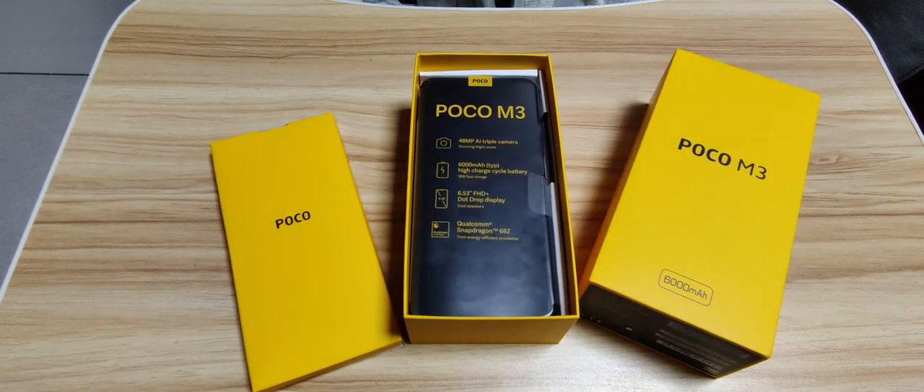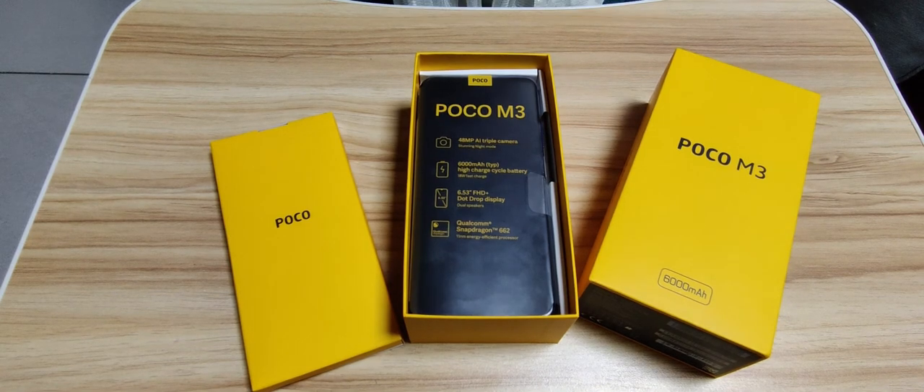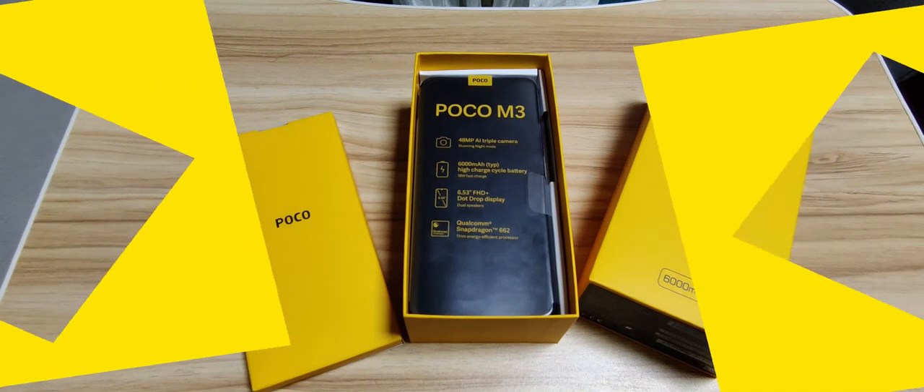And that was the unboxing of the Poco M3. I hope you liked the video — if you did, please give it a thumbs up, comment, share, and subscribe, and turn on the bell notification so you get notified when I post a video. Take care of yourself until next time, bye bye. I'll see you next time.